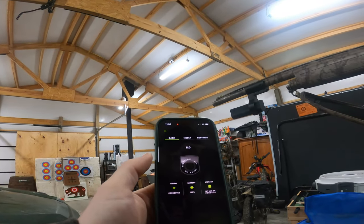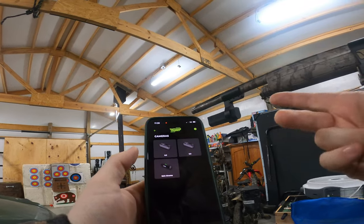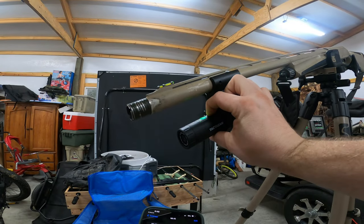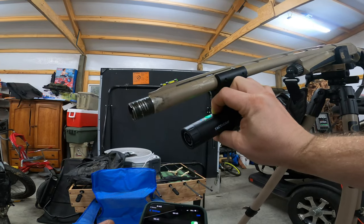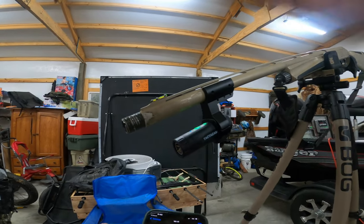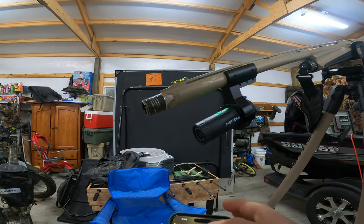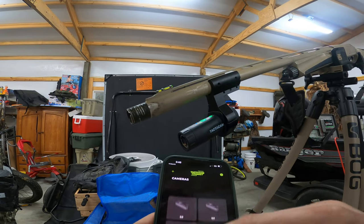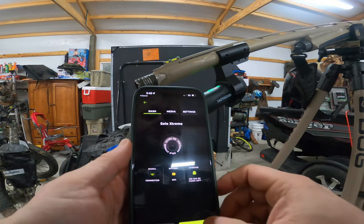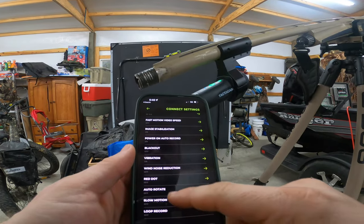So that's how you adjust your X/Y on your 6.0. Now we'll look at the Solo Extreme and see how it lines up since we can't adjust it — just having it in the mount, where does it line up? Connecting to it through WiFi, going to the Tactacam Connect app, connecting to my Solo Extreme. Going to Control, then into settings on my Solo Extreme — going to turn red dot on.